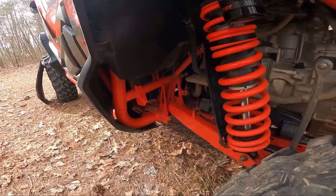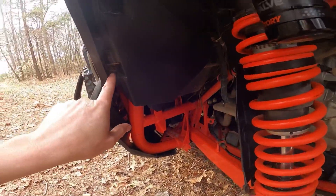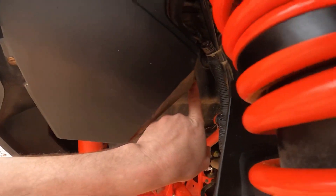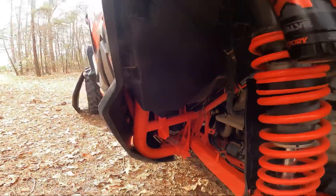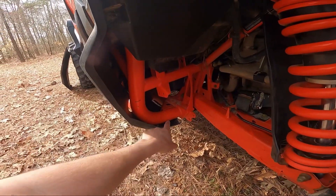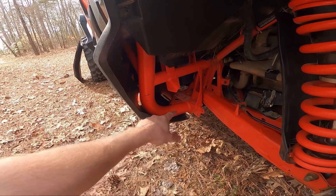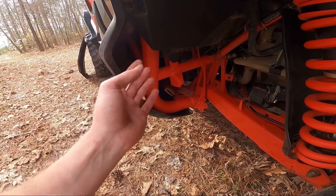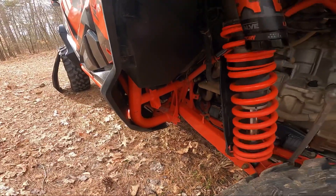The instructions say to remove this push pin here as well as the 10 millimeter bolt right here. I've got them pulled out, and now we have to work the actual mud guard from here and up, putting the zip ties in, and then finally attaching it up top. Let's see what it looks like.